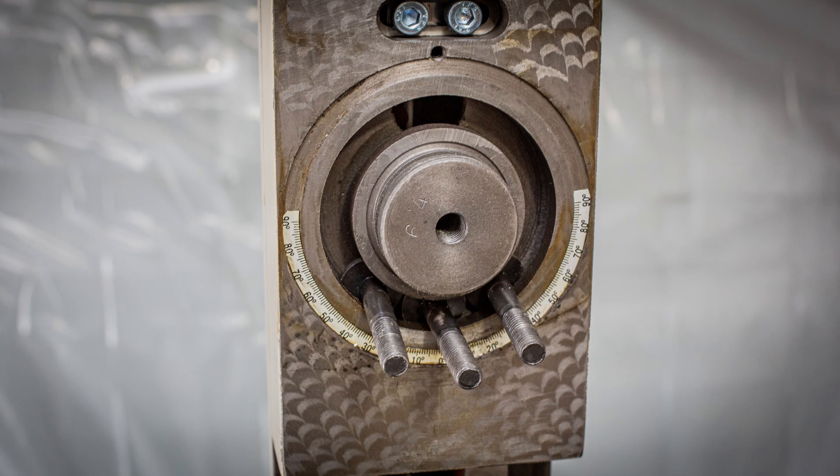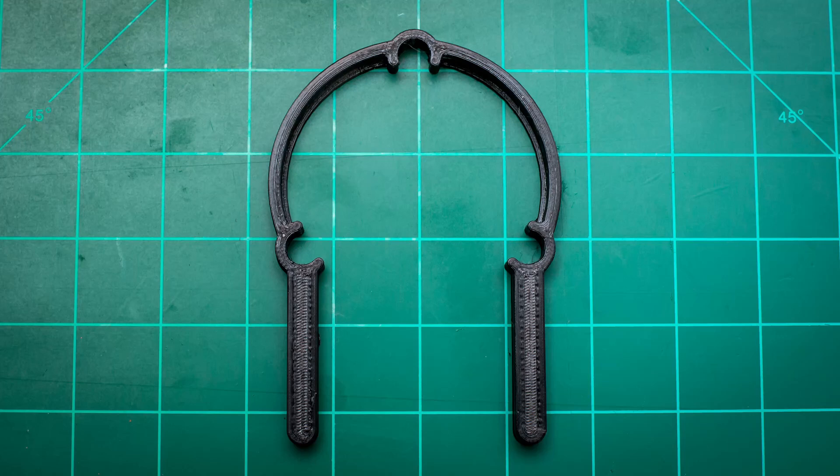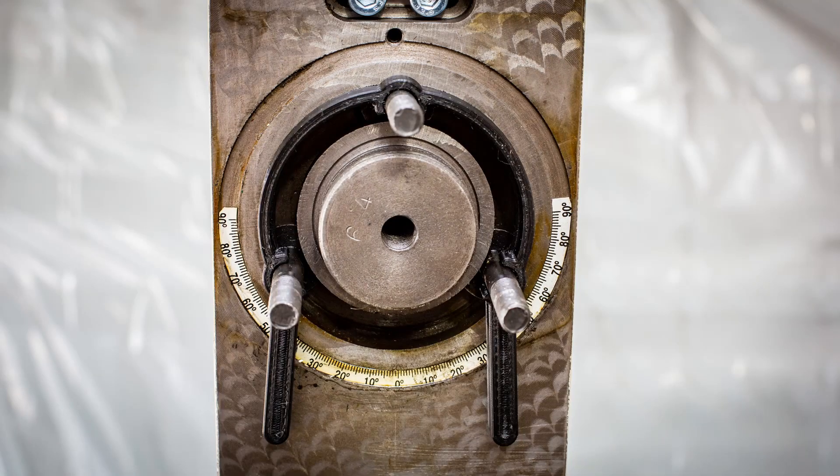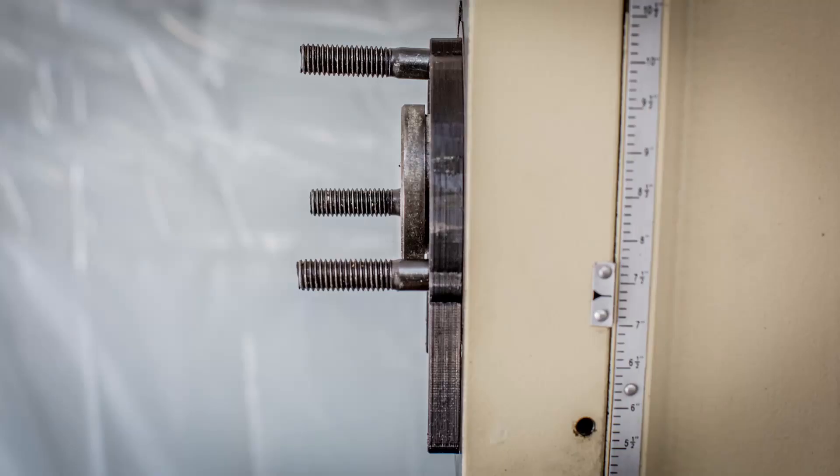The most difficult part of reattaching the headstock is getting the three mounting bolts aligned to the holes. Since I have a 3D printer, I figured the easiest way to accomplish this would be to create an alignment jig. The three bolts clip into the jig keeping them properly spaced and horizontal. I pushed the jig flat against the slide and pulled all the bolts out forward.